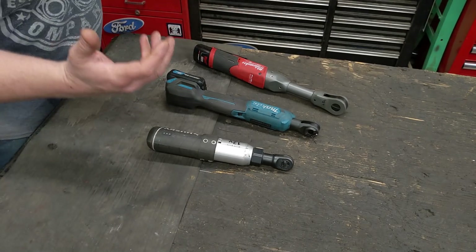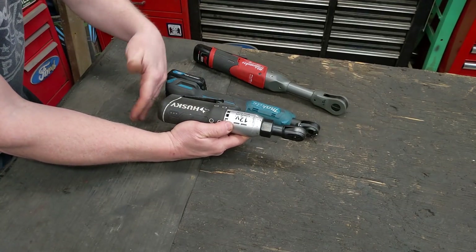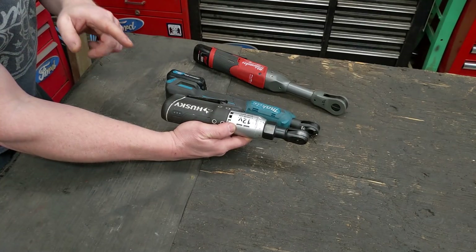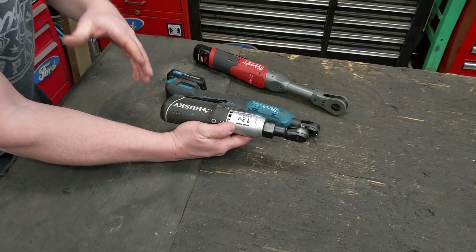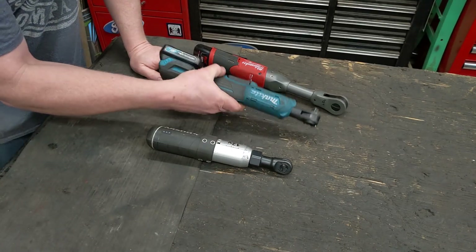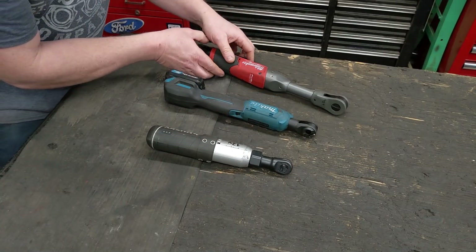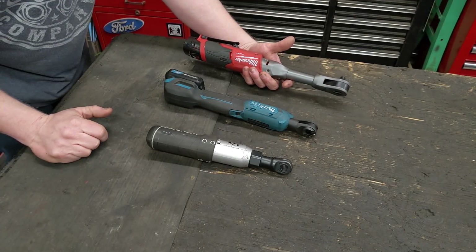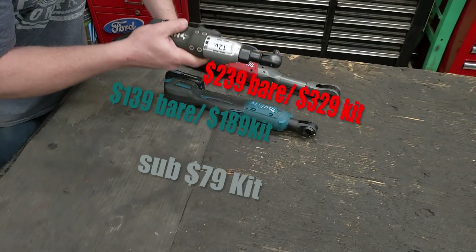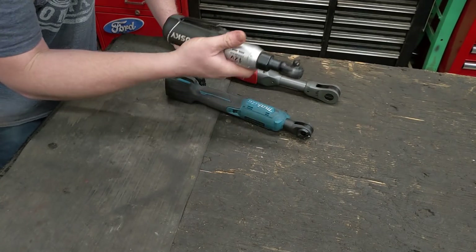One of the most important things is how much these are going to set people back. The Husky is $79 MSRP, but it's constantly on sale — I paid $49.95 over two years ago and it came with a bunch of sockets. For a sub-$80 tool, this thing is phenomenal. The Makita bare tool is about $139, and with the kit — battery and charger — it's $189. The Milwaukee Fuel comes in at $239 bare tool, and $329 with the kit. As far as budget goes, the Husky is the king.